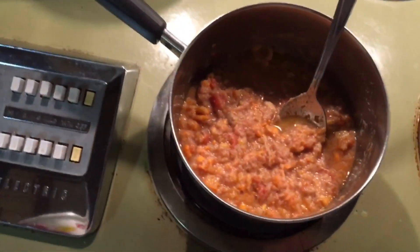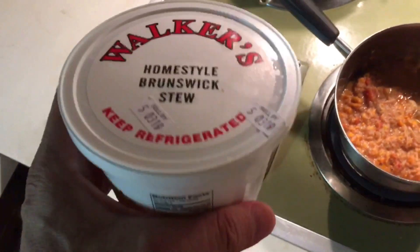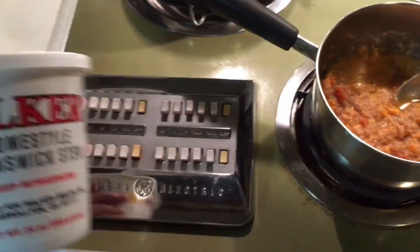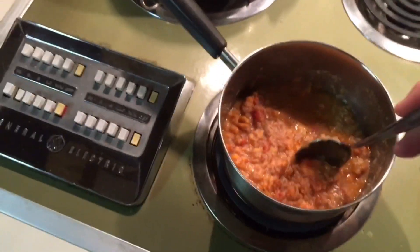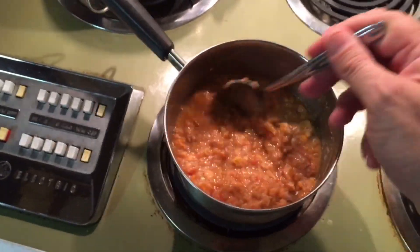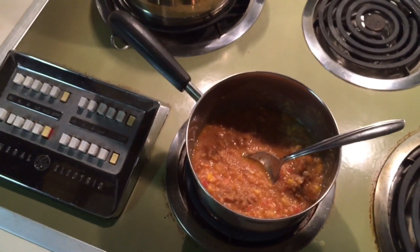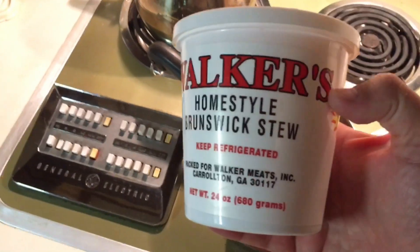There are no potatoes and no lima beans in this Brunswick stew. I love potatoes and I love lima beans, but I do not love them in my Brunswick stew. I grew up eating Old Hickory House Brunswick stew in Atlanta, Georgia — they do not have lima beans, they do not have potatoes. Whenever you look for clone recipes, which you can never really find for Old Hickory House, the ones that do pop up usually have lima beans or potatoes. But I've been to Old Hickory House — they do not use them. And I'm happy to report that Walker's does not use lima beans or potatoes either.